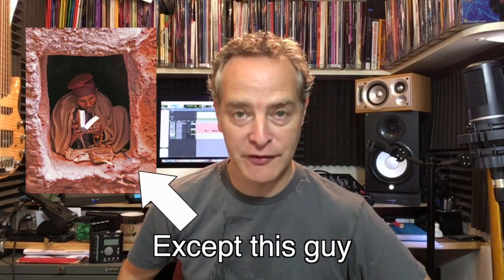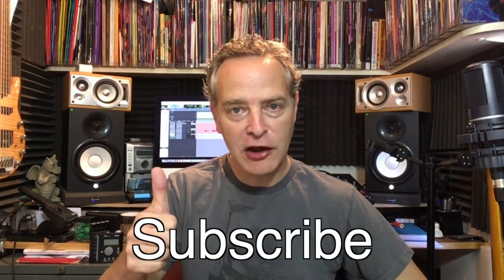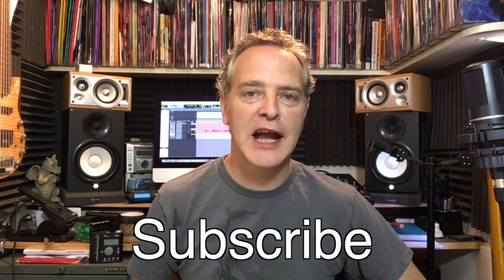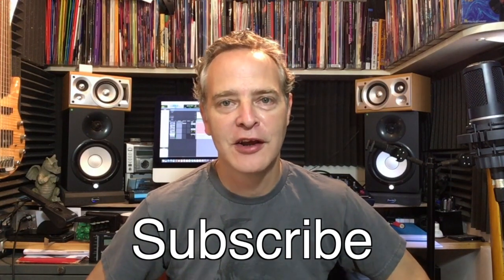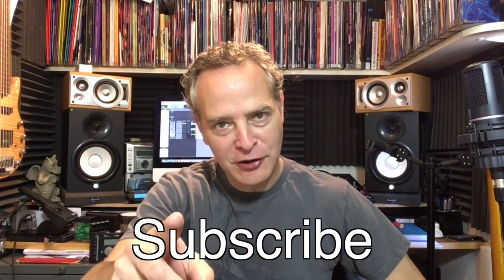Hi guys, I'm Jim and welcome to Six String Studies. Today we're going to be continuing our look at awesome intros by looking at ACDC's Back in Black. This one's for you Faisal, thank you for writing in. If you find the video informative, hit the like button, subscribe if you haven't already, and stick around to the end because we're going to be running a small competition for you.